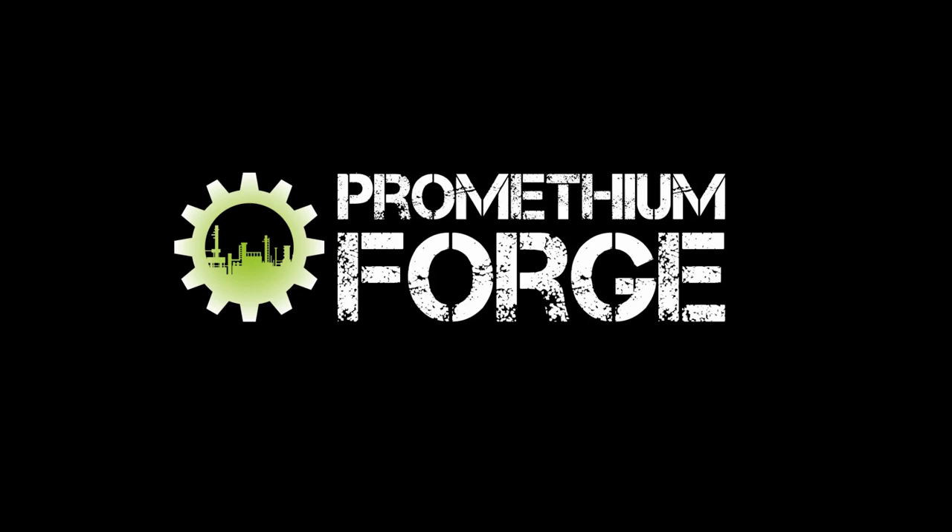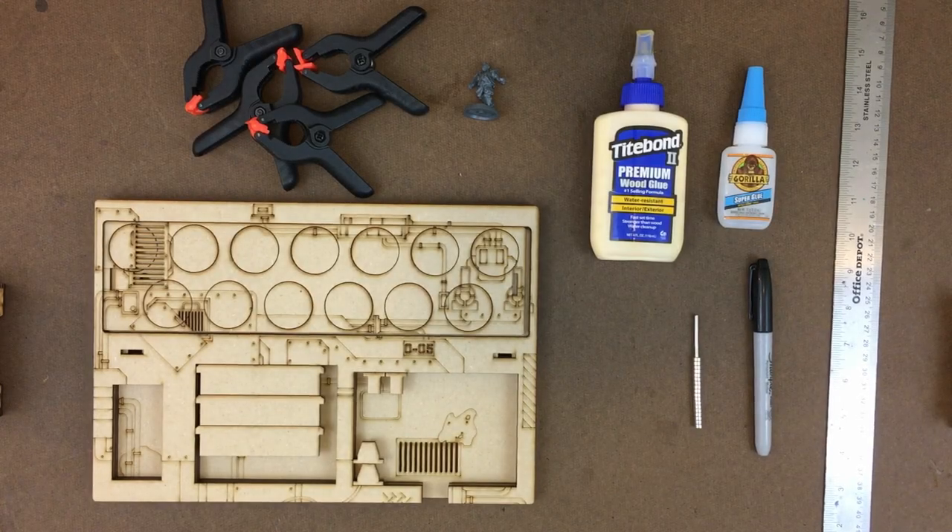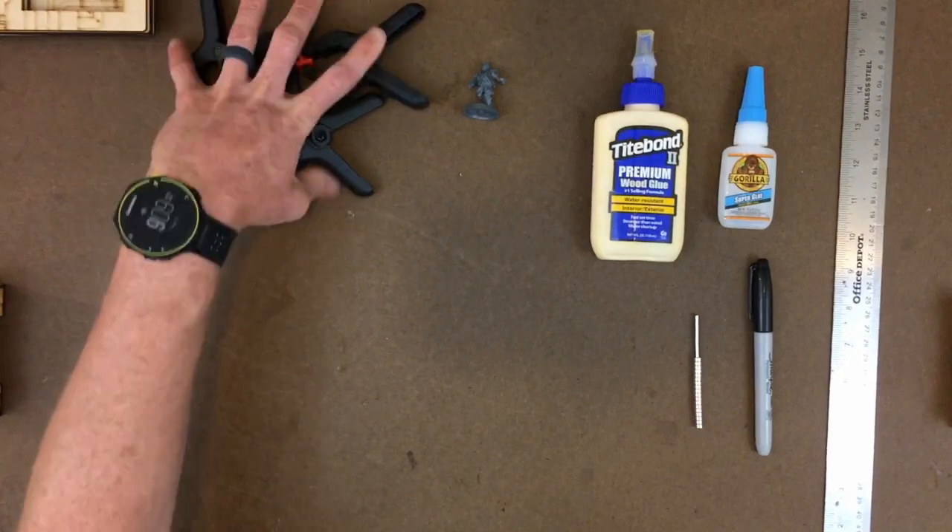What's up guys? Kevin here with Prometheum Forge and today we're doing an assembly video for the gangplank organization and transportation system for your gangs. So here we go.